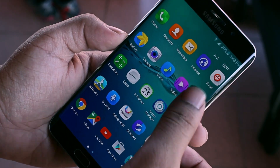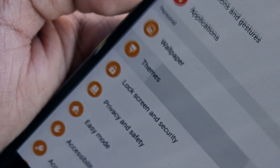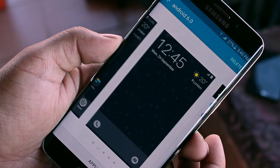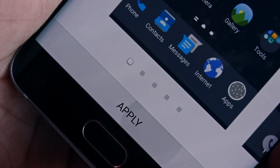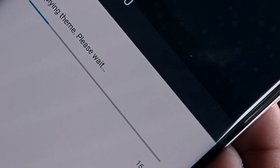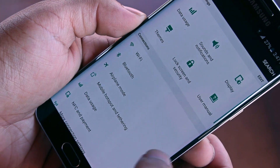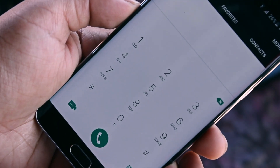The first thing you need to do is head over to settings and look for themes. Hit the theme store button at the bottom and look for a theme called Android 6.0. Download this theme and hit apply once it's finished. Now let's see how different it is. This is the notification panel with toggles. This is the settings menu. This is the dialer.